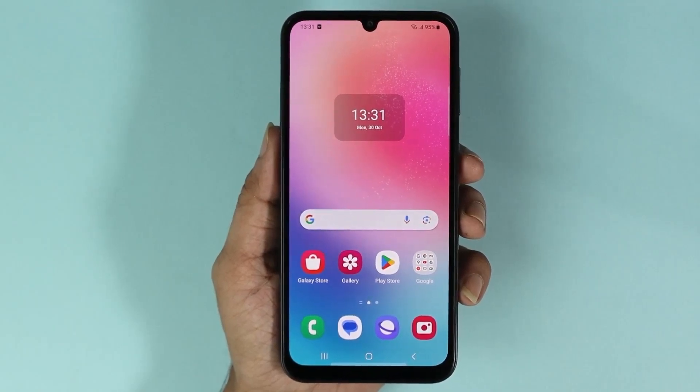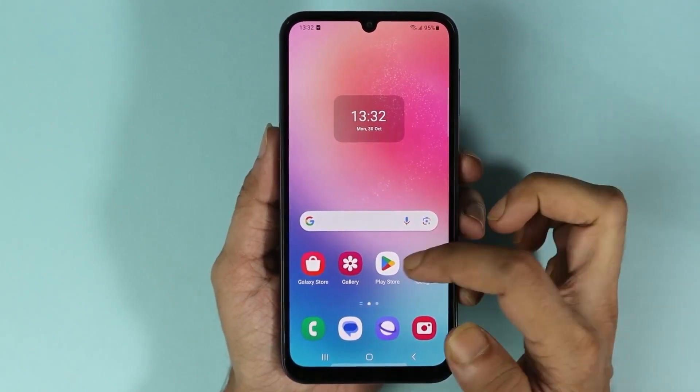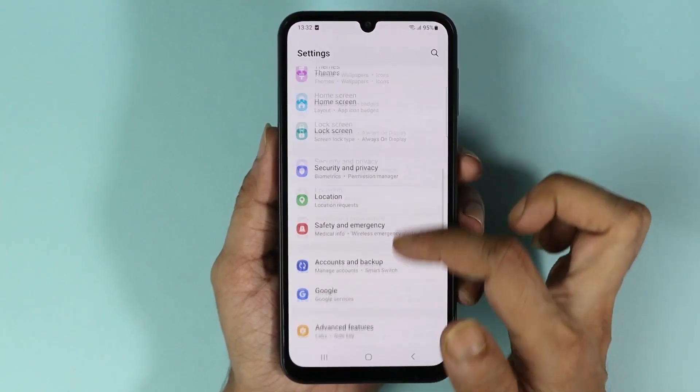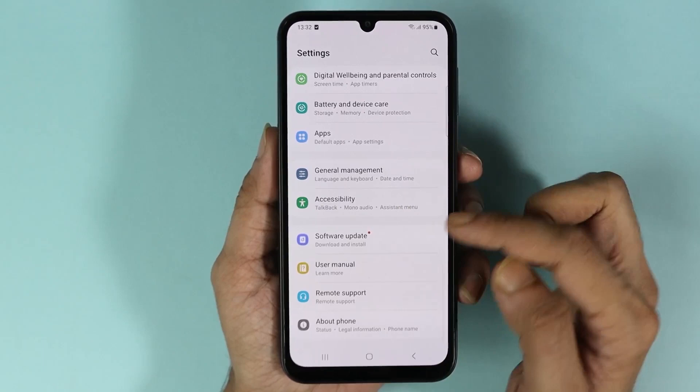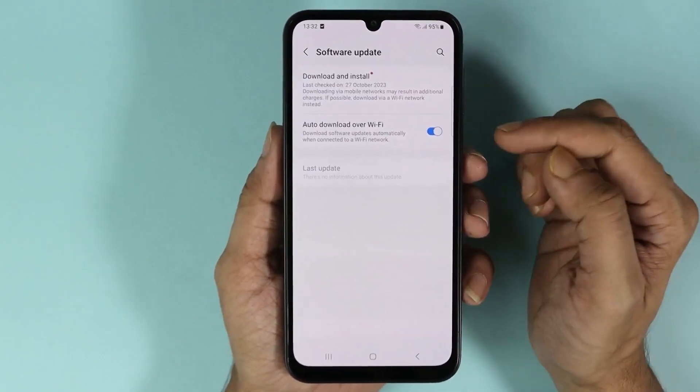Hello everyone, welcome to Dried Leopard channel. In today's video I'm going to show you how to software update your Samsung Galaxy S24 phone. First, go to the Settings app, scroll down until you find Software Update, and then tap on it.